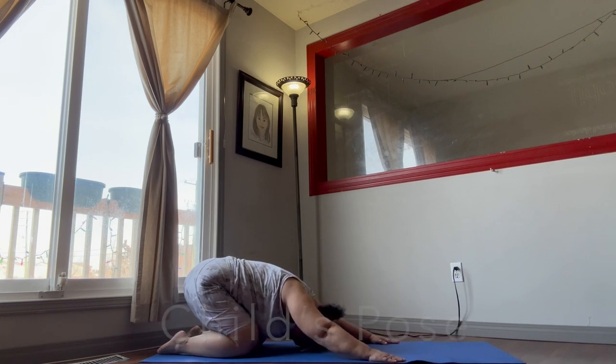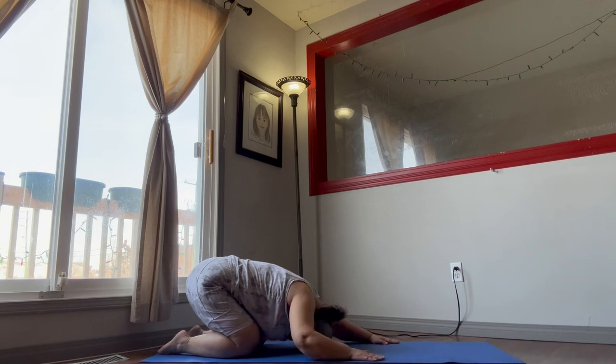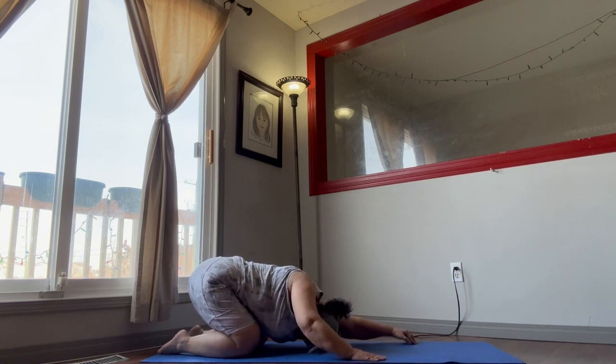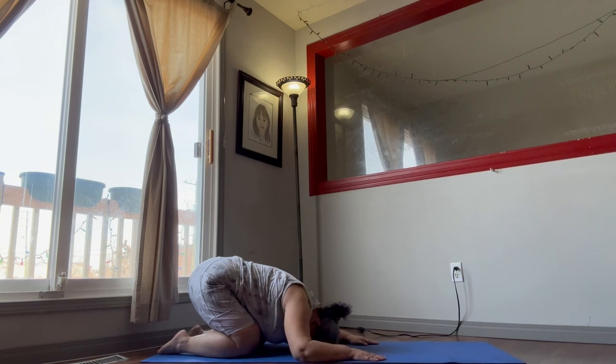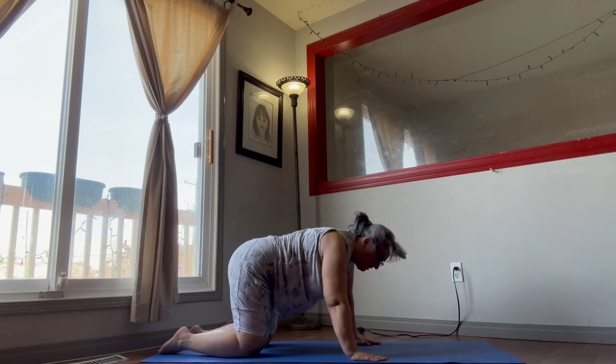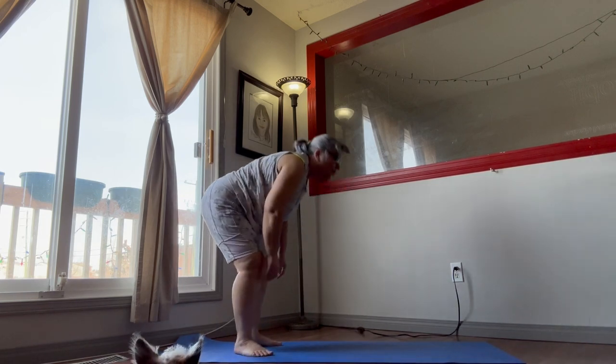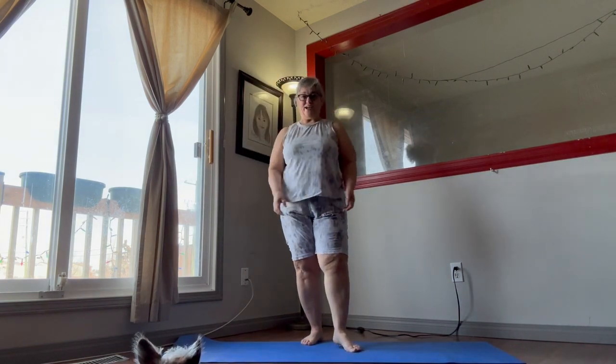Rest your head down on your mat. Go back on your knees and on your heels as far as you can. Stretch one hand forward, come back, other hand forward, come back. Release your shoulders and just relax there — take a deep breath. Then come up onto all fours, back into the standing position. Shake that out.